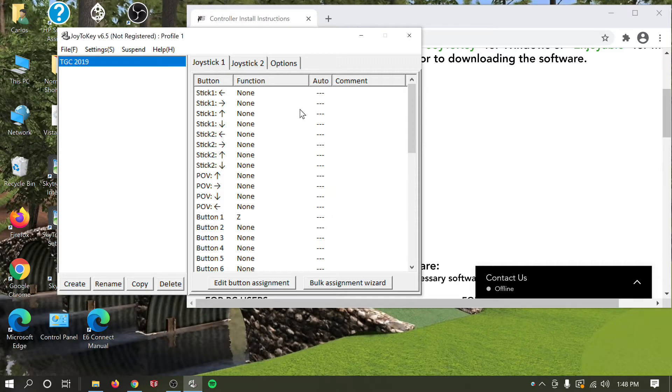From here, your box should be disconnected. Go ahead and connect your box — you'll know it's making connection with Joy2Key because you'll hear a ding. That ding lets you know your laptop or desktop is ready and you can start mapping everything out. Let me plug mine in real quick.